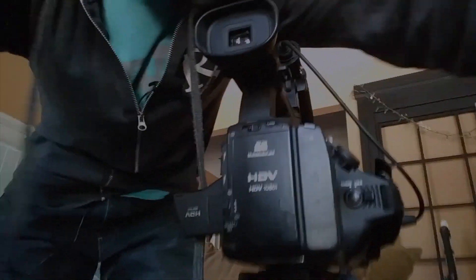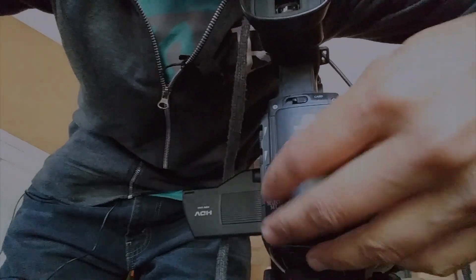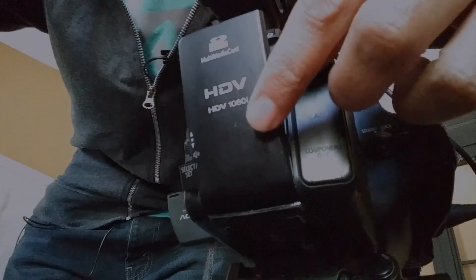I wasn't exactly sure how to connect this coupler to the actual camera until I started thinking about it and then I noticed there was something on the back of the door. There's something right here on the back. It opens up and I searched all over the internet to see how I can get constant power to this camera without having to use a battery.